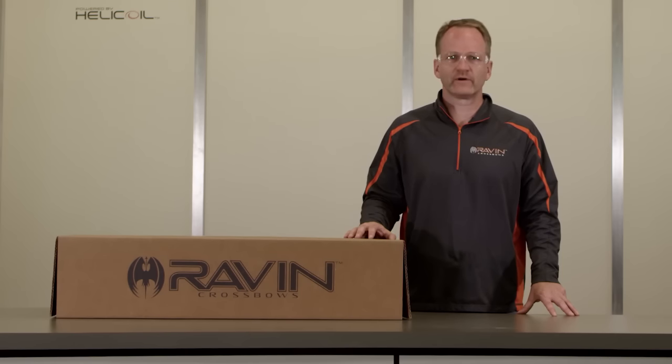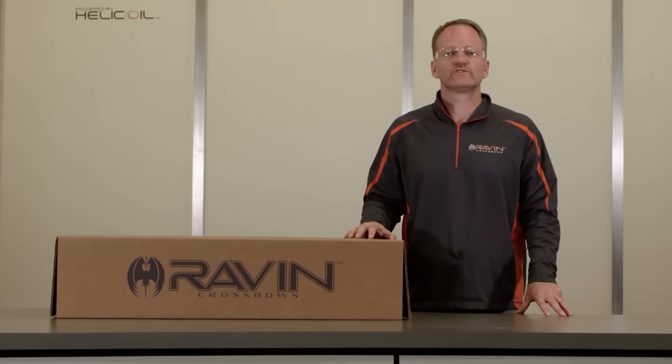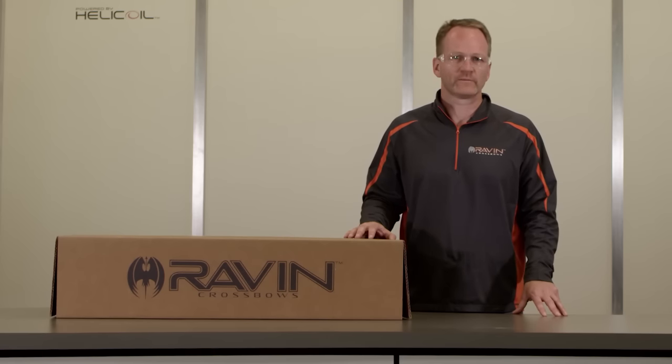Please view all of the safety and instructional videos in conjunction with reading your owner's manual. Knowing the safe, proper assembly, use, and maintenance of your Raven Crossbow will ensure years of enjoyable use. Again, these videos are not a substitute for reading your owner's manual. Please remember to always keep safety in the front of your mind.